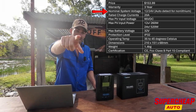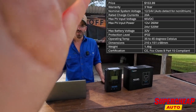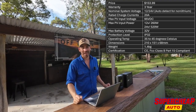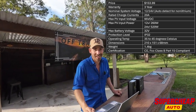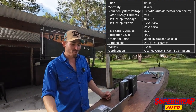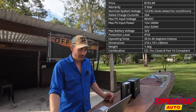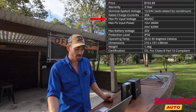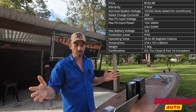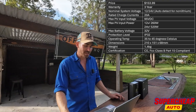Hopefully you can see me — there's a lot of sun coming in. The maximum current you can have going through it is 20 amps, and it'll handle a maximum voltage input of 95 volts DC. So basically if you've got a bunch of 12 volt panels joined together, they'll obviously go up in voltage — the more you have, it'll handle up to 95 volts.